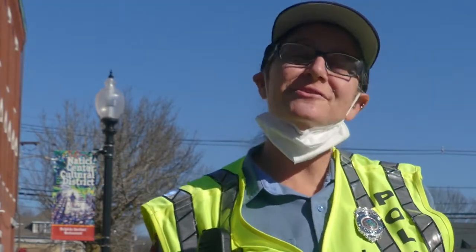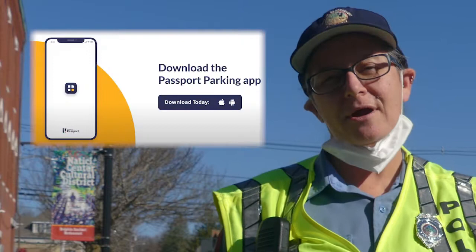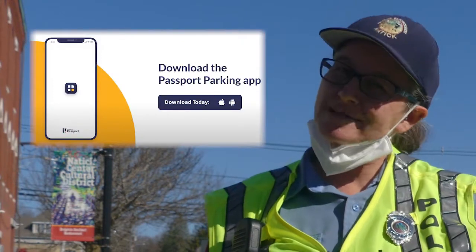My name is Bonnie. I'm your Friendly Neighborhood Parking Enforcement Officer, and I'm here today to tell you about our new parking app called Passport Parking.